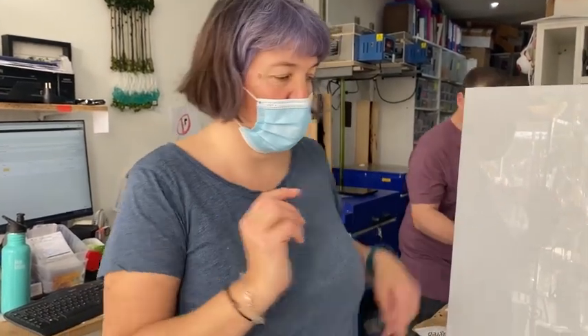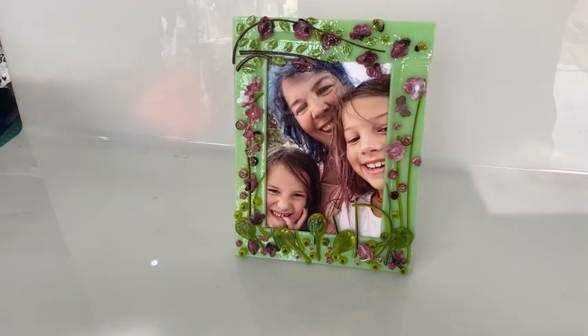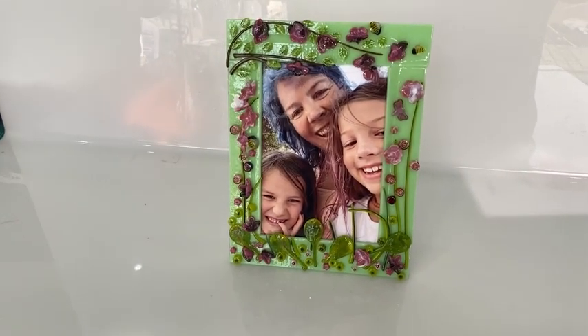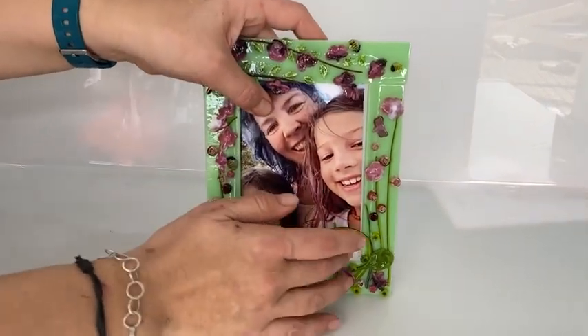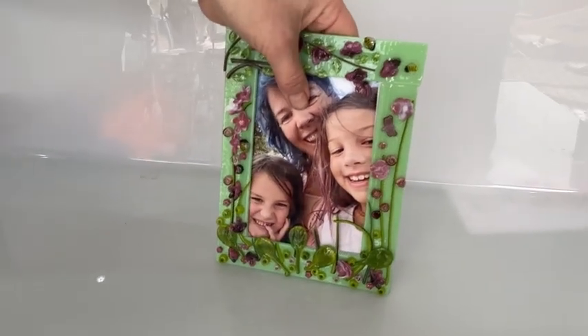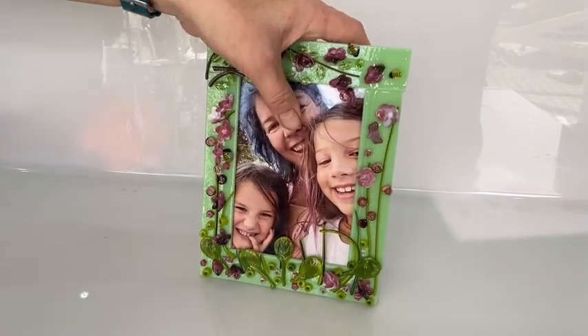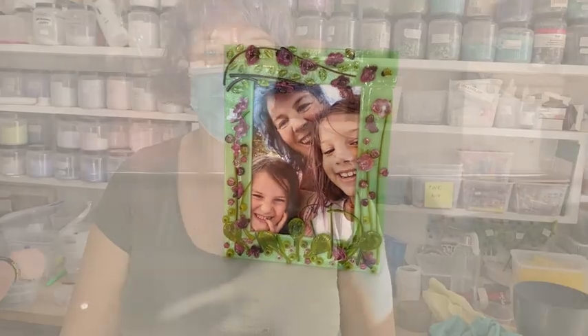Hi and welcome to another Tabless Glass Emporium YouTube video. Today we're looking at something for Mother's Day. In England it's coming up soon, and it's this fantastic photo frame with a little pocket so the photo can slide in. We've glued it to a plastic stand at the back so it all sits nice and neatly, with beautiful flowers around the edge. Today I'm going to show you how to make this.